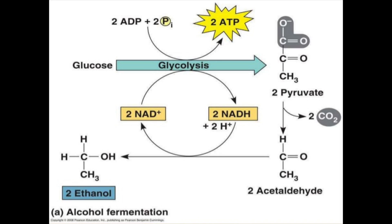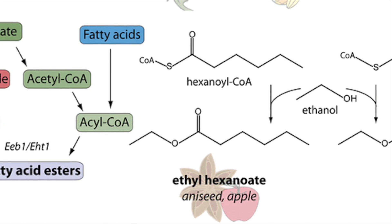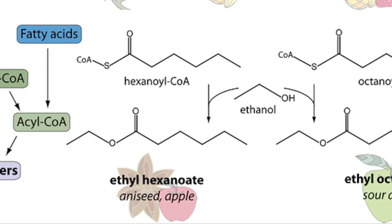More importantly for flavor, anaerobic fermentation will yield alcohol. While the majority is evaporated during baking, some of the produced ethanol goes into great side reactions to create the rich flavor compounds we all love.